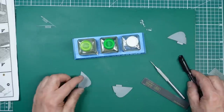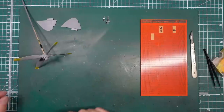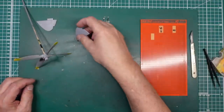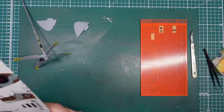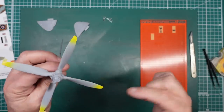Let's do the same on this side — get this side glued together. So we've got our wing tips here. I've done some Mr. Surfacer around the edges, we'll let that dry and then sand that out. I'm thinking I should have put the wing tip lights in first, but never mind.